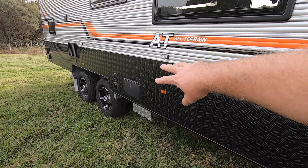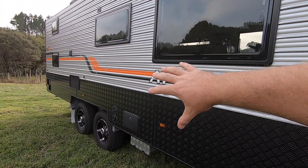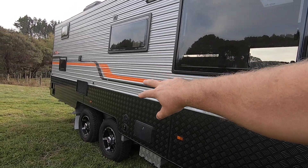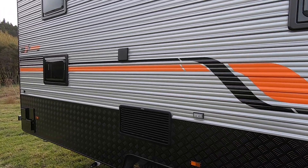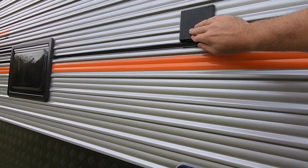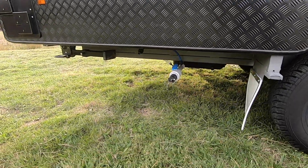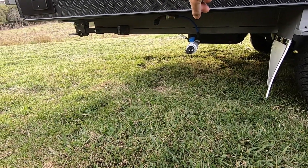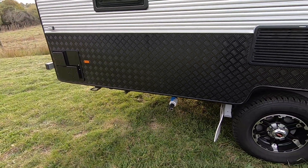Outside shower — hot and cold mixer, one-and-a-half metre hose. When you get an outside shower, you also get an outside light, which is very handy. Two water filling points for the two tanks under the floor. There's a nice flush 16-amp power inlet, a grey water drain, and a mains water connection — so if you're parked up with a good water supply, you can run water in that way without running your pump.